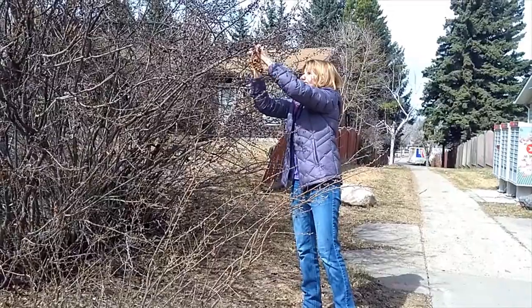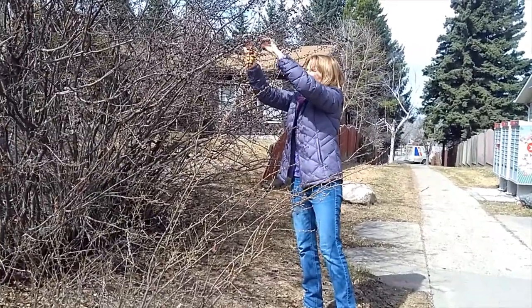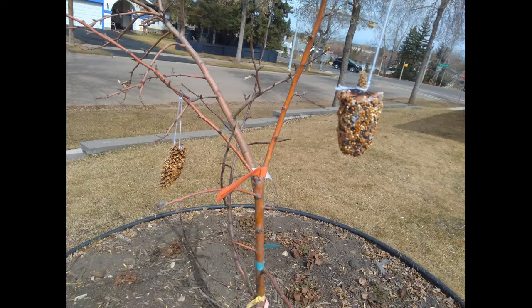The birds will be so happy that you created this bird feeder for them. Feel free to show me what you made by posting it in the comments of this post. If you get a photo of a bird, even better.